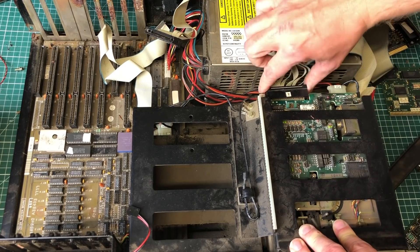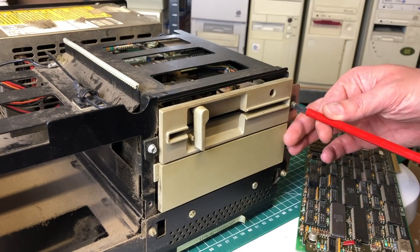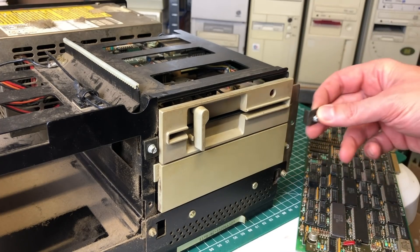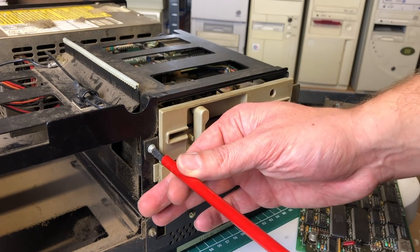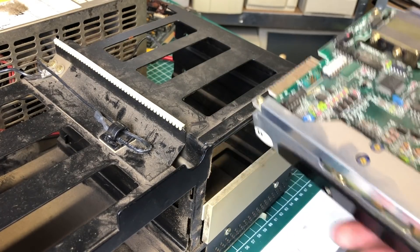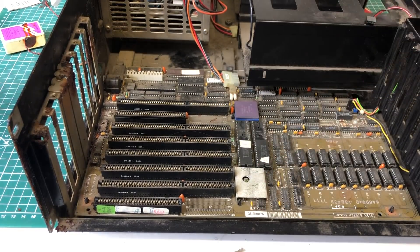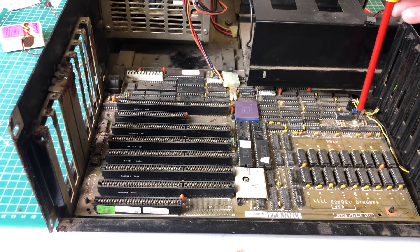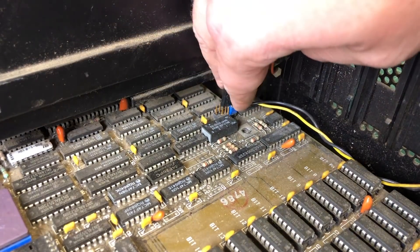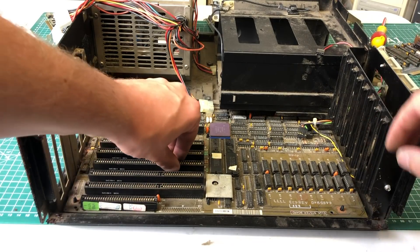Moving on to the floppy drive — it's a matter of removing all of the cables including the ground cable hooked to the chassis, and removing a couple of screws at the front. We have these little standoffs that pull the floppy drive into its cage. After removing those we can simply pull out the 1.2 megabyte floppy drive. Now focusing on the main board, I'll disconnect the power supply; the main board is held with two screws. We also have connectors for the LEDs, PC speaker, and key lock, and with all that removed we can slide the main board out.